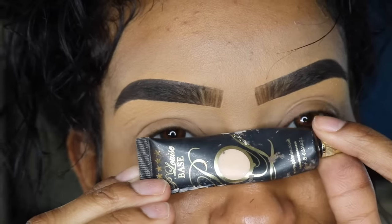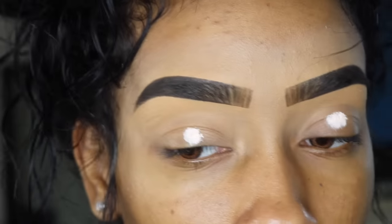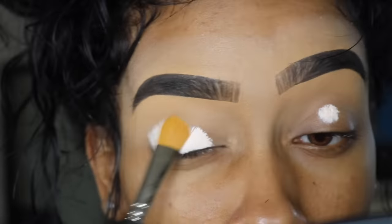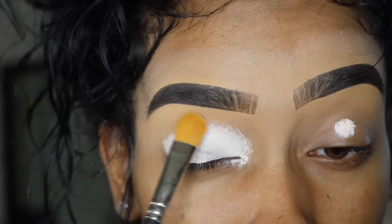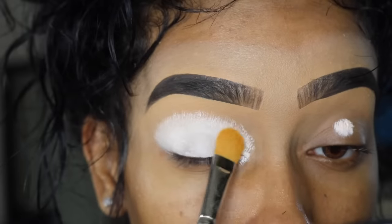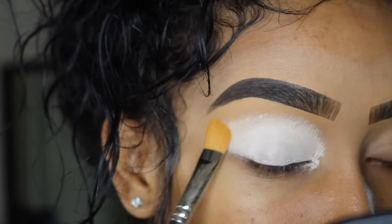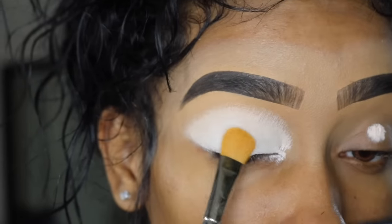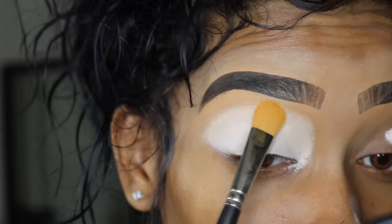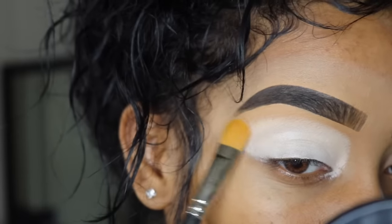Hey y'all, so jumping right into it. I'm going to be using my P.Louise base in 0.5. I'm using a flat brush to just spread it all out. I'm not using a whole lot because the top part of my eye, I'm not really focusing on color. We're going to keep it real neutral and actually very, very simple. As you've seen the picture, the bottom lash line is where we do the rainbow look. But I still like to prime my eyes with a nice base, so whatever shadows I use, they last and they give off the color that I intend for them to be.